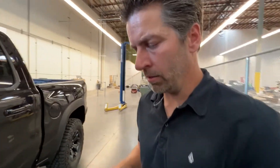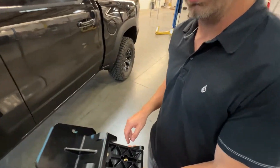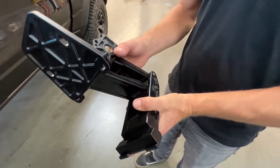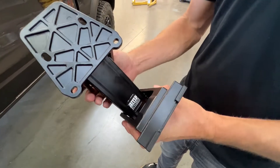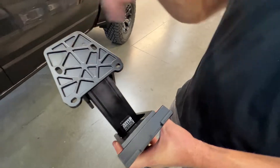Here we have the rear idler linkage. Essentially it's the same exact linkage but without a motor on it. Mounts the same way — just use two of the lowers and that upper.